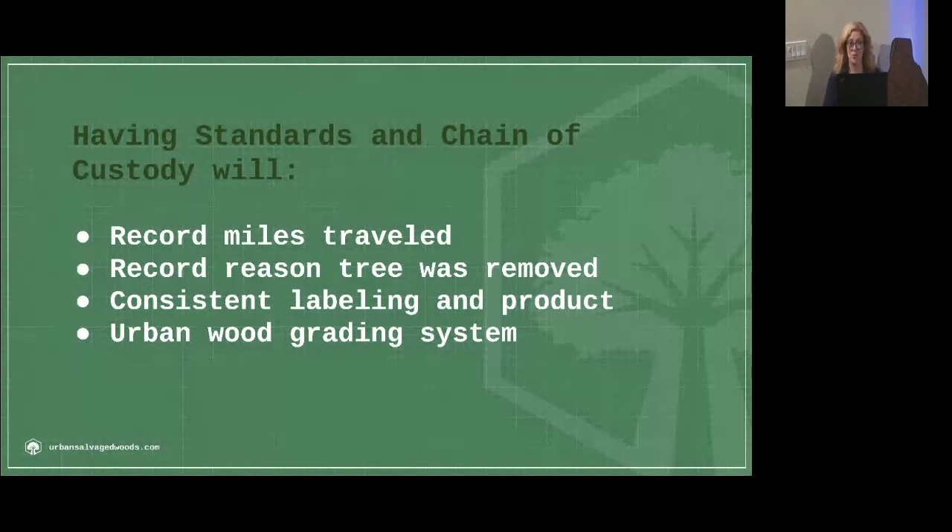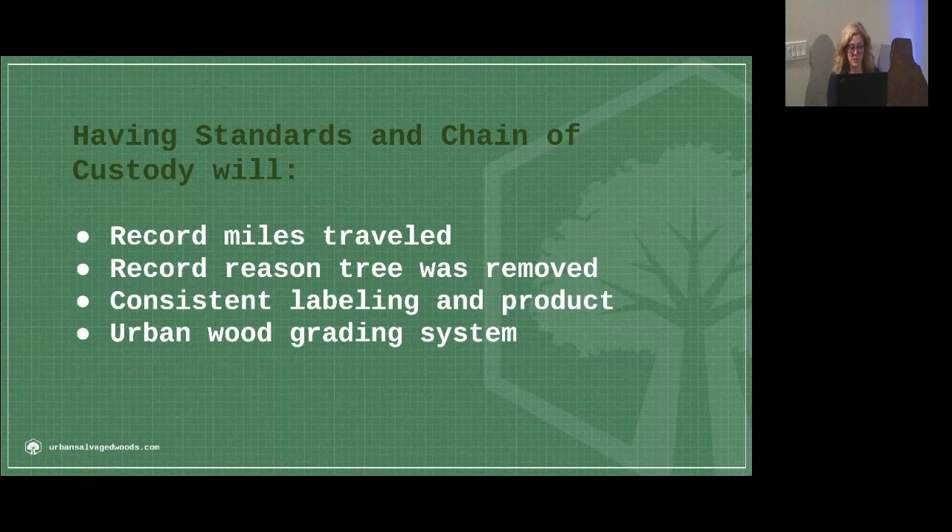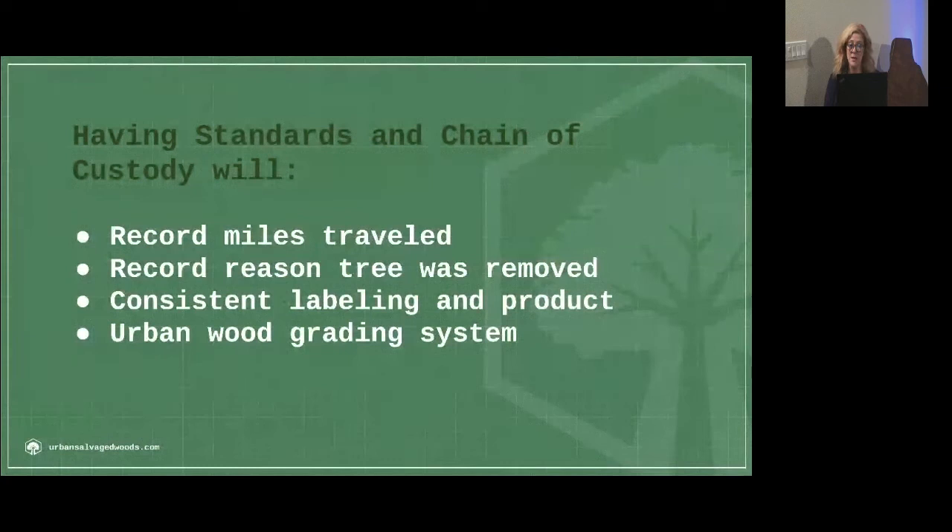Our consumers of urban wood can make the decision with their pocketbook on whether they want to purchase wood that was removed under certain conditions. Some will say, 'I know a shopping mall or highway went in for that, but I still don't want the wood to waste,' so it can still go into the program. Consumers will be able to track and see where the tree came from and purchase with their pocketbook. We found in market research that consumers were concerned about the commercialization of our beautiful urban forest, and giving them that transparency allows them to feel very comfortable with what they're doing and purchasing.